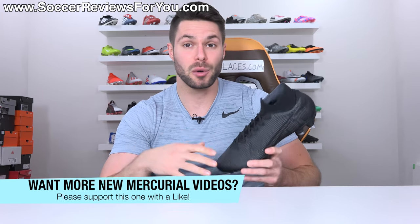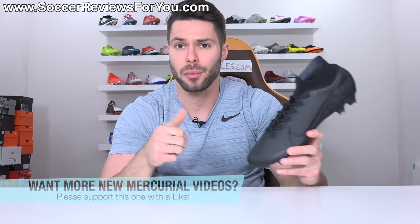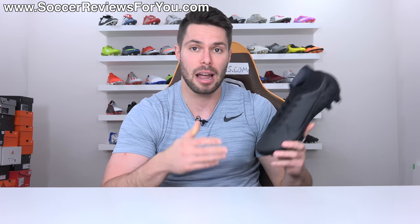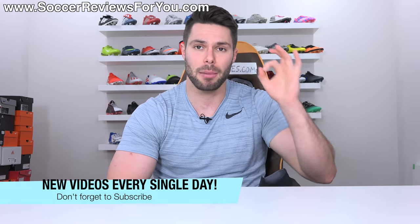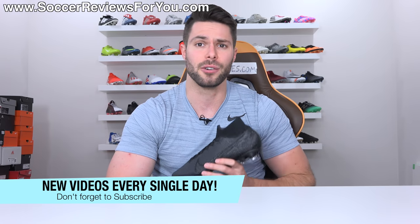If you guys enjoy this review and want to see more content on the new Mercurial lineup, don't forget to support it with a like and let me know which specific videos you'd like to see down below in the comments. Also, if you're new here watching for the first time, make sure you hit that subscribe button along with the little bell notification so you get notified when the next new video goes live.